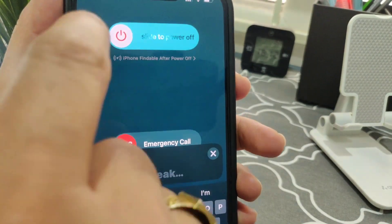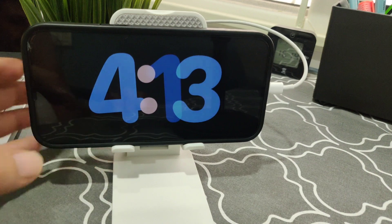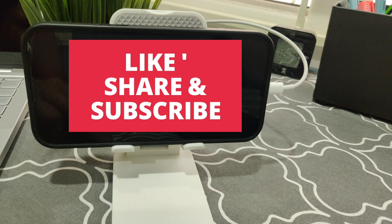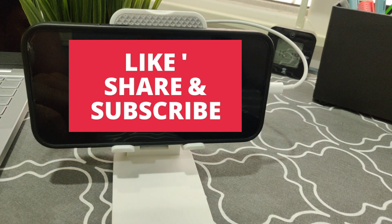And here you go — you can see standby mode working perfectly. Just follow these three steps and I hope your issue will be resolved. Thanks for watching, please like and subscribe to my channel!